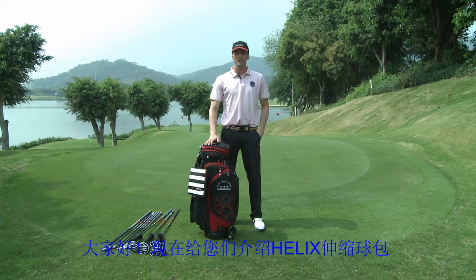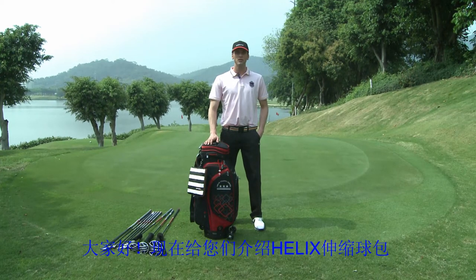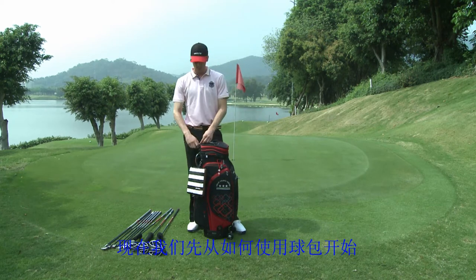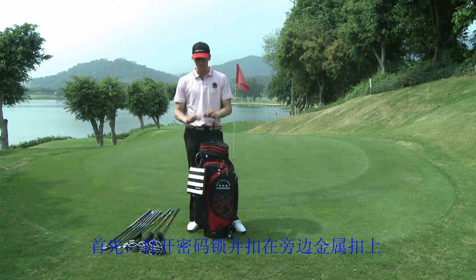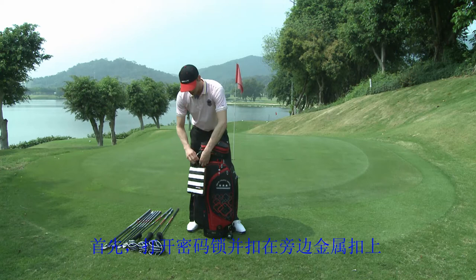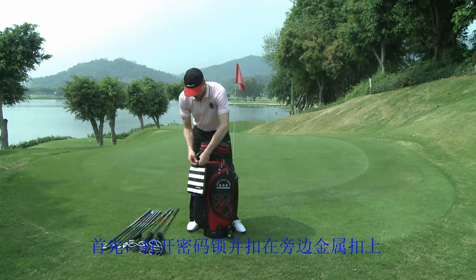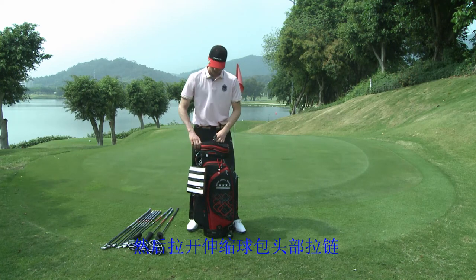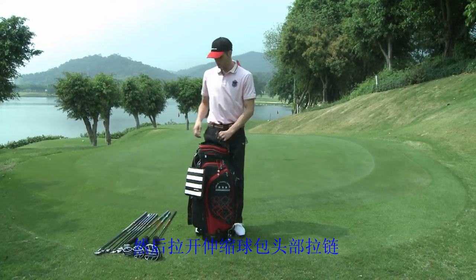Hello everyone, I'm Bradley. I'm here to introduce the Halux Travel Series bag. First off, I'm going to start off by unlocking the bag. You'll see here there's a padlock where we can locate on the side. What we can do now is unzip it where all of our golf clubs are stored.